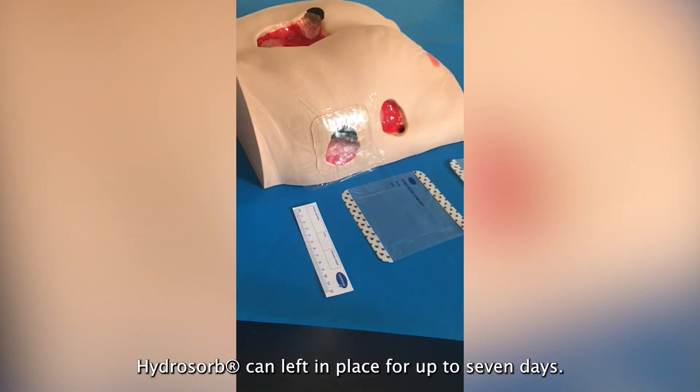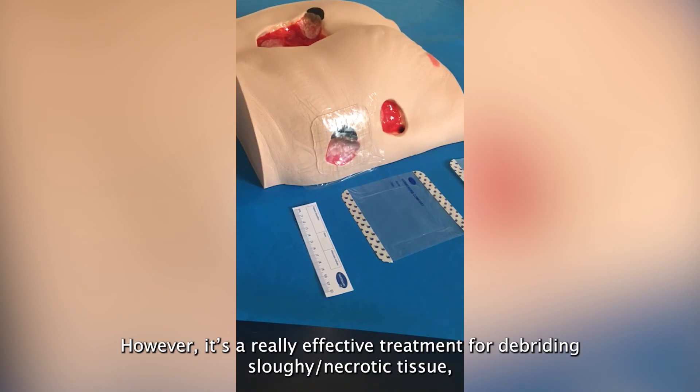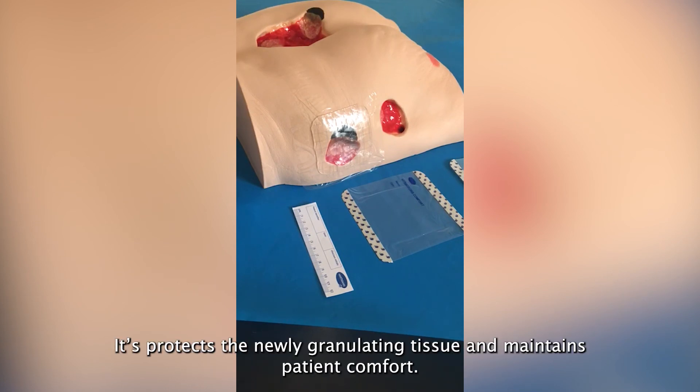HydroSorb can be left in place for up to 7 days. It is not indicated for clinically infected wounds or 3rd degree burns. However, it is a really effective treatment for debriding sloughy necrotic tissue, especially when surgery isn't an option. It protects the newly granulating tissue and maintains patient comfort.